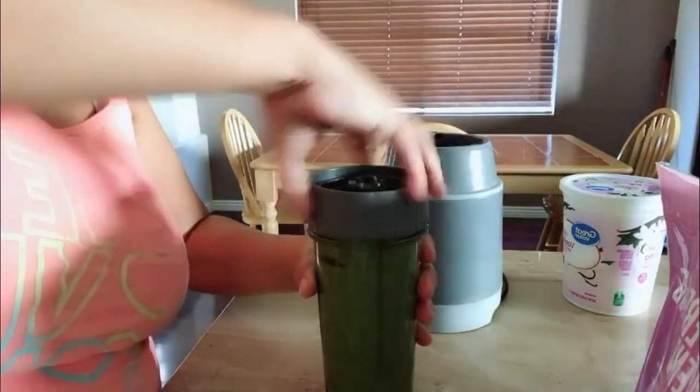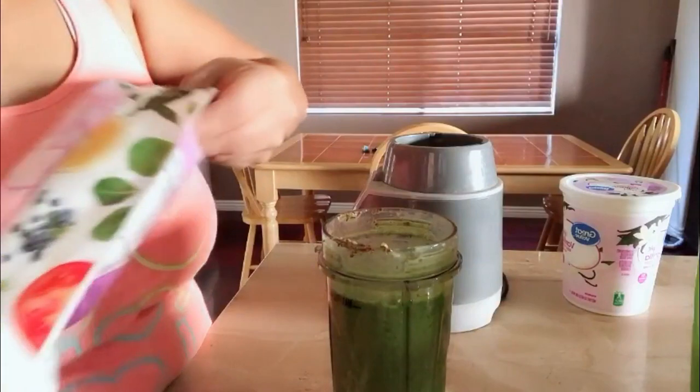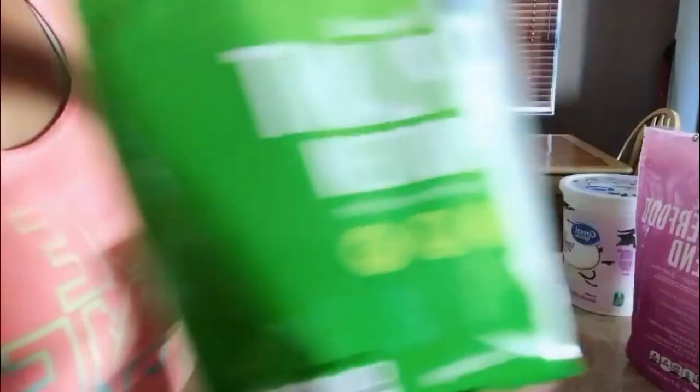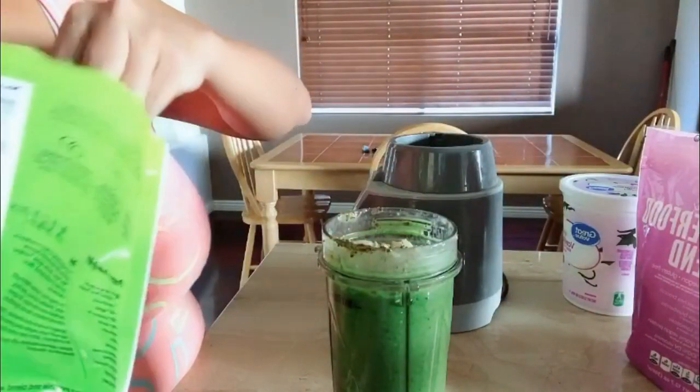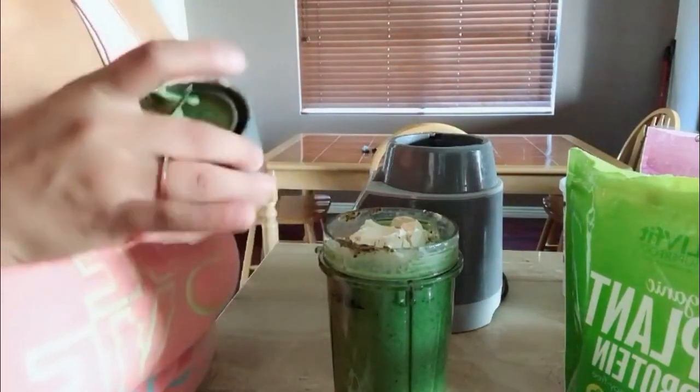Now I'm going to add my protein powder. I'm going to add two scoops of my superfood blend, which gives me my extra fruit and veggies. This is actually soy-free, vegan, and gluten-free as well, if any of you guys are interested. I'm also going to add one scoop of my plant protein base in here — it can get messy — and then I'm going to blend it again.